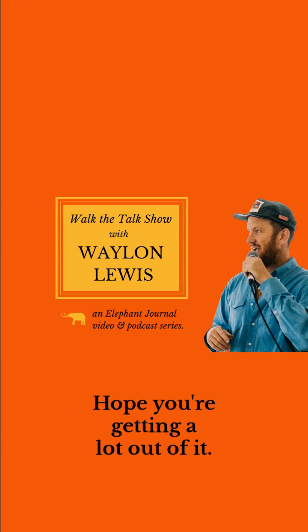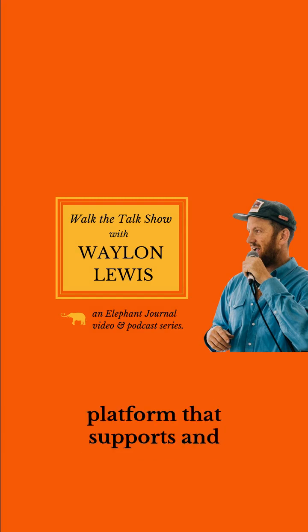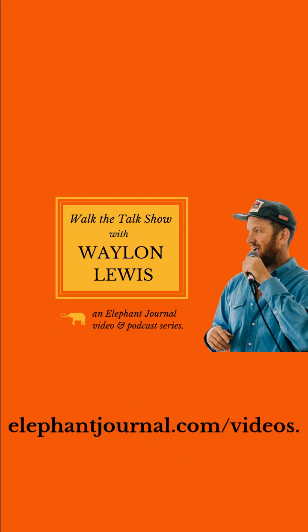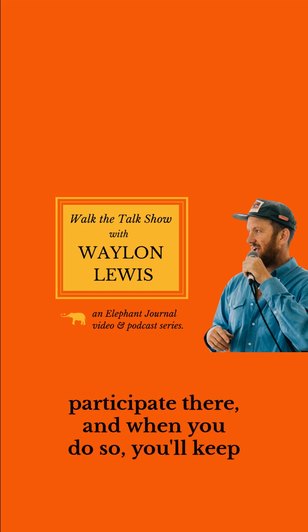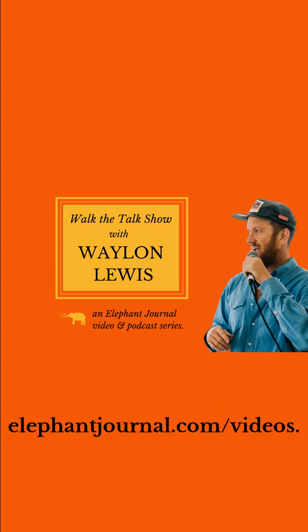Thanks for listening. Hope you're getting a lot out of it. The full conversation is on our indie platform that supports and continues our work — elephantjournal.com/videos. You can subscribe, listen, watch, and participate there. When you do, you'll keep these mindful videos and podcasts going. Elephantjournal.com/videos. May it be a benefit.